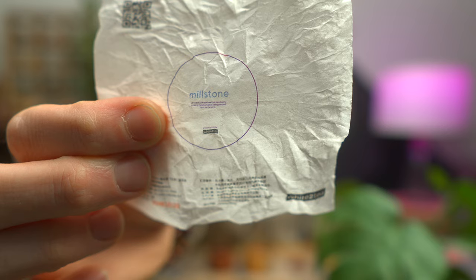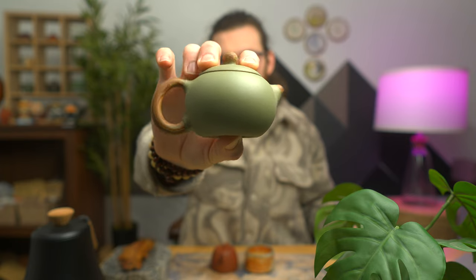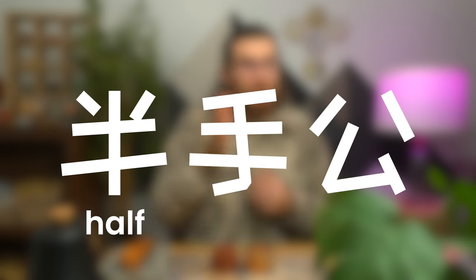Three terms that we only talk about when referencing teapots: mold-made, half-hand, and fully handmade. Mold-made pots are shot into a mold with diluted clay. Anywhere besides the teapot world, people say mold-made pots are still handmade because it still took someone to make that original mold. For whatever reason in the tea world it doesn't work like that. The next two are literally translated directly from Chinese: ban shou gong, which means half-handmade, and chuan shou gong, which means completely or fully handmade.